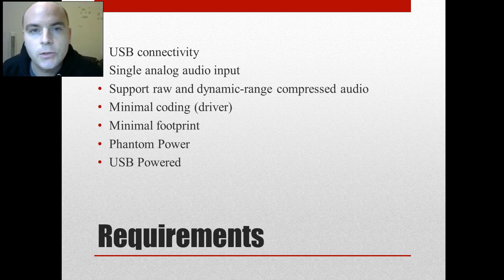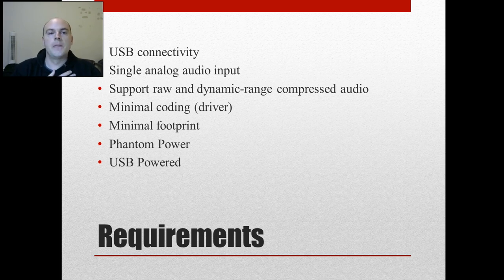So let's talk about the requirements of this particular product. We need to have USB connectivity — that's part of the goal. And we want to have a single audio input, though that doesn't mean it's going to be a one-channel device. It's only going to support one input. I'd also like to have two features demonstrating a phenomenon called dynamic range — basically the ratio between the loudest and softest portions. The softest portions are determined by the noise floor.